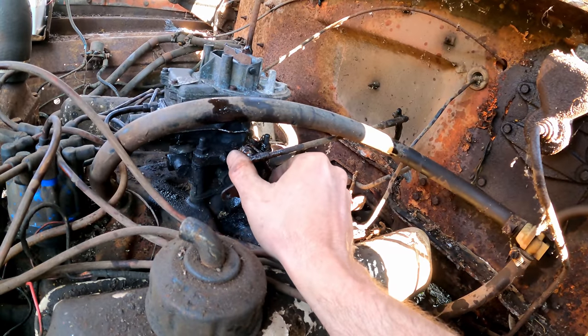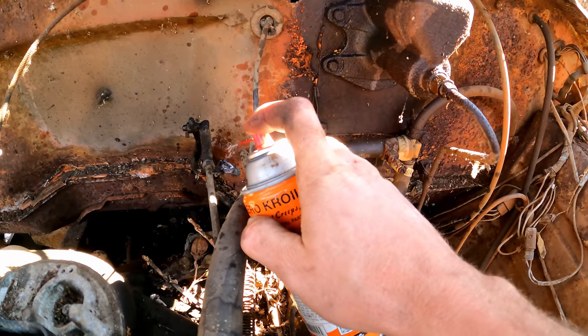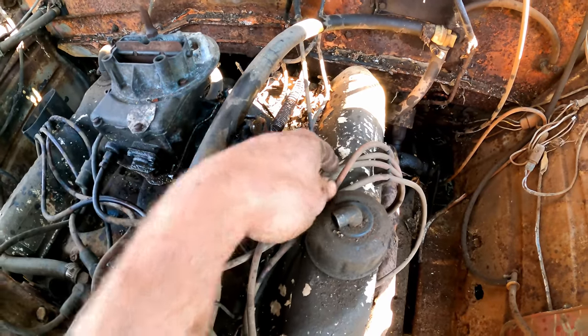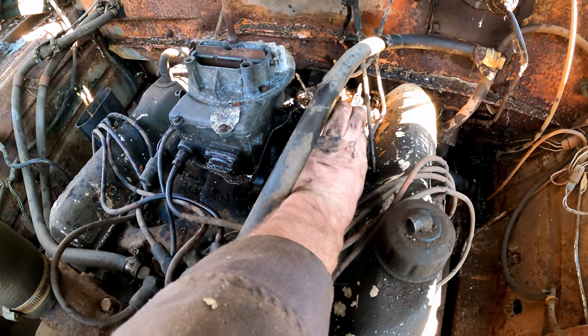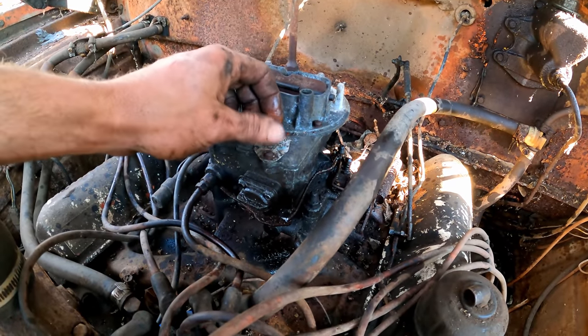The carb linkage has been soaking for a little while. The link to the pedal is seized — the one going horizontal. We'll try and just disconnect that for now. Even with the rod off, the linkage is still really tight, so I'll just force it open. Looks like a Rochester. Sprayed it and had to force it open, but after going back and forth a few times it's working.